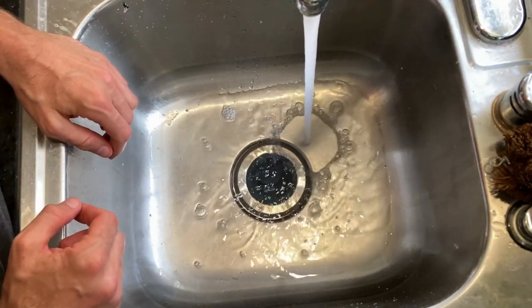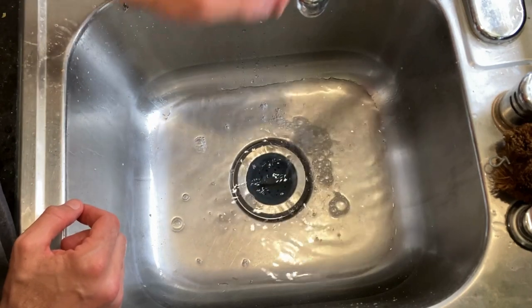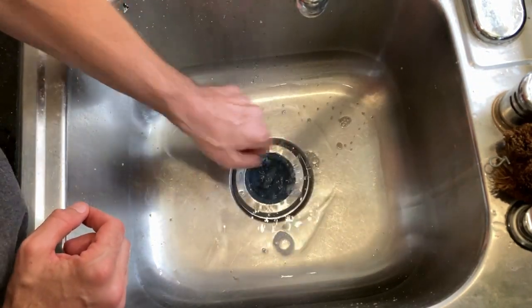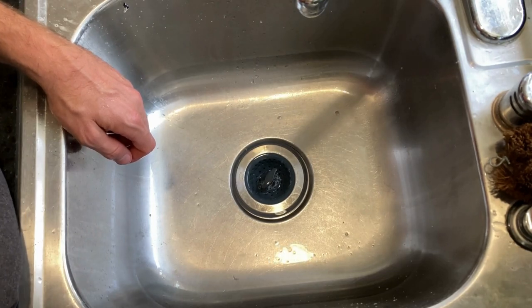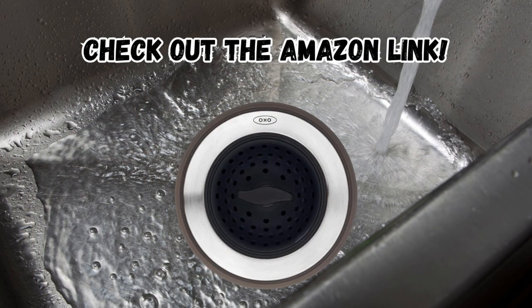Plus, it fits most drains and is 100% BPA and PVC free, making it a safe and long-lasting choice for your kitchen. Make sure you check out the Amazon link.